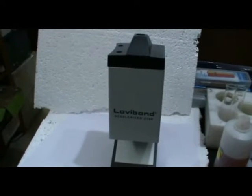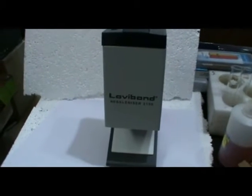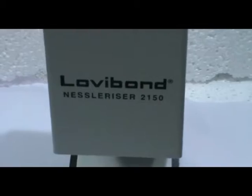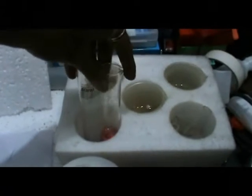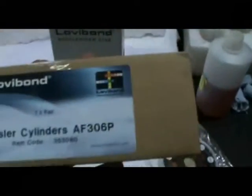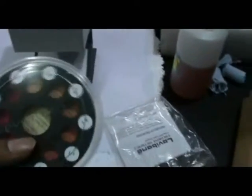Demonstration for the Low V-Band Nessler Color Comparator Model 2150. Accessories include the comparator with stand and one pair of Nessler cylinders. The disc is also optional. You need to buy a Nessler cylinder and disc separately.